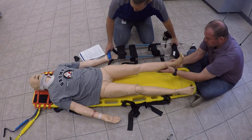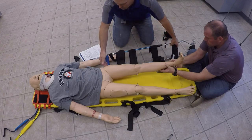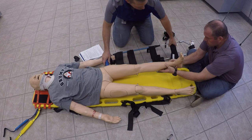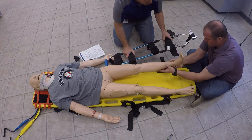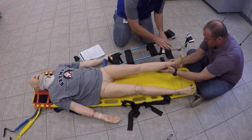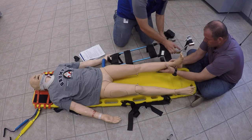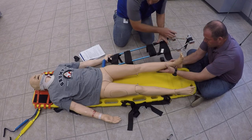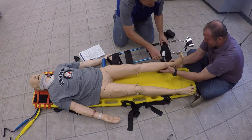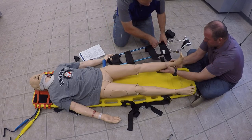We'll go ahead and set our splint up here. We're going to size it appropriately, marking it here from where it'll rest in the hip and then extending outward so that the heel of the foot is at least six inches away from the end of the traction splint. And then you'll tighten that up.